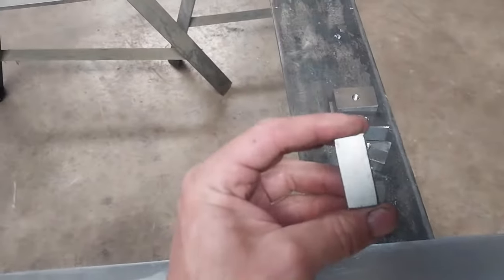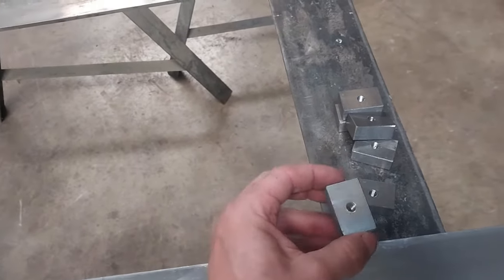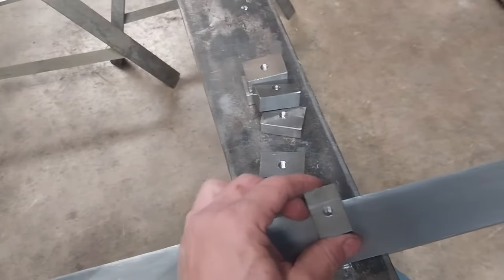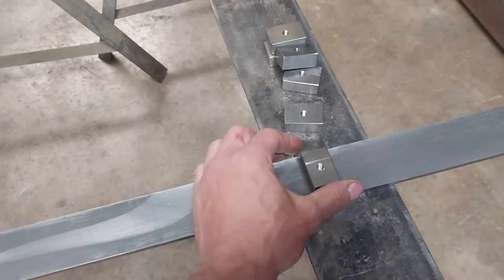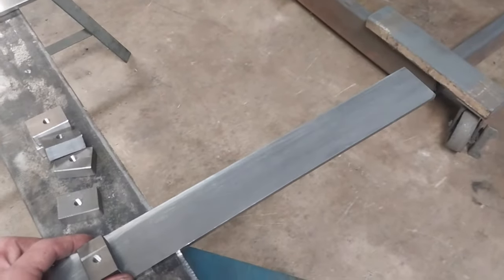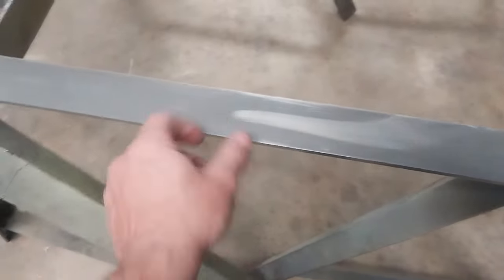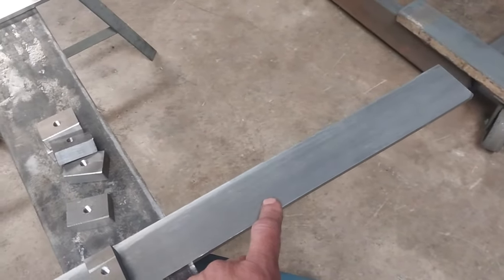This is just pieces of 5/8 inch flat bar, 1½ inch wide. I cut little 1 inch sections of it and drill and tap a 3/8 inch hole in the middle. This is going to be for a battery box. I've shifted my focus away from the drive unit to hanging that rear battery box. These little 2 inch wide by ¼ inch flat bar pieces are going to be stiffeners.